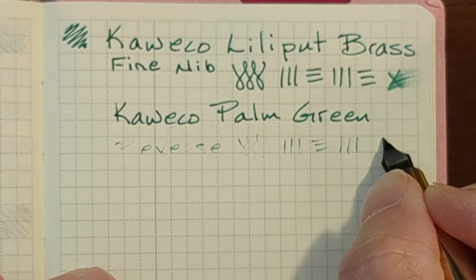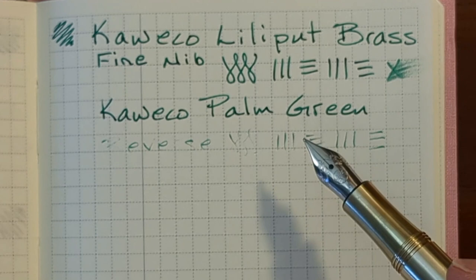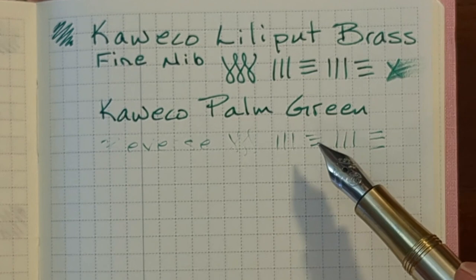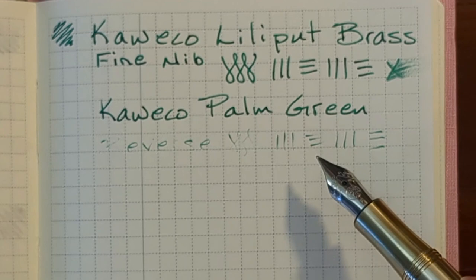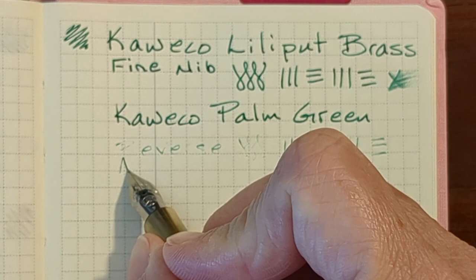Reverse writing on most nibs is hit and miss, even within the same brand. As far as Kaweco nibs go, I have a broad nib that reverse writes really well, and I believe it's my medium nib that also reverse writes really well — so it's nice with those particular nibs to have that line variation. With a nib this fine, I don't really need to write any finer than that. It's small enough that it can write comfortably in these small Hobonichi grids.